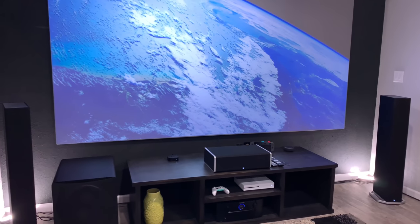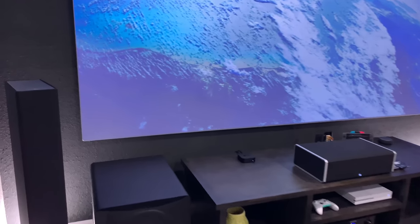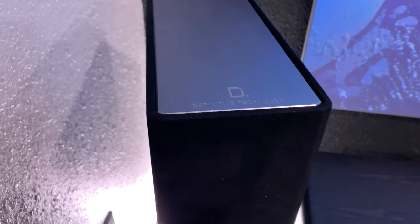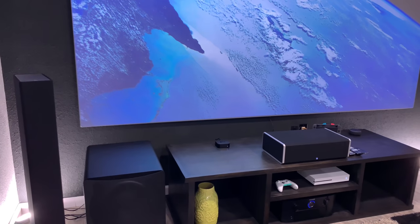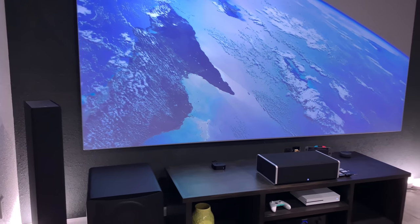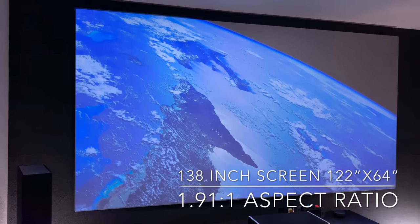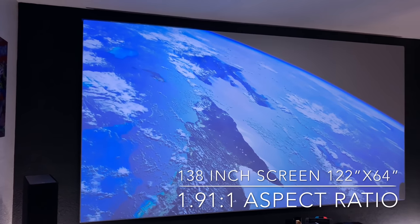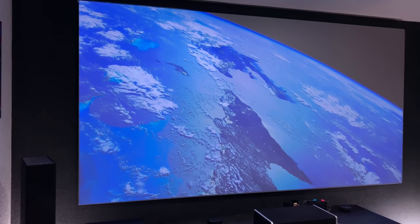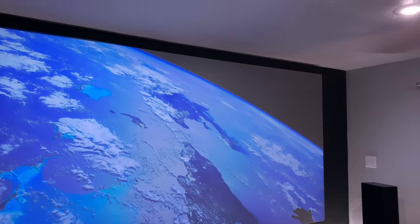Currently I have two Def Tech PB 9060s for my front stage, and a center stage CS 9060. The screen is a Sonic Chill Absolute Center Black — it's a 1.9 to 1 aspect ratio. The reason I did that was because of the change in 2.35 and when it widens during IMAX scenes in a lot of the new movies like Aquaman and Bumblebee.